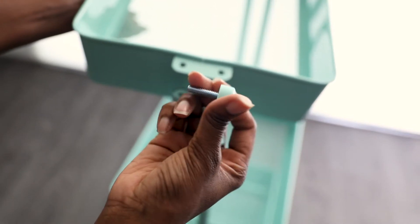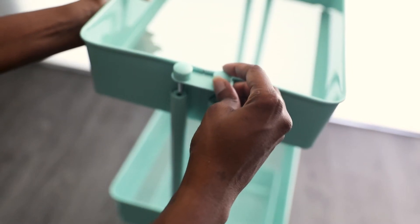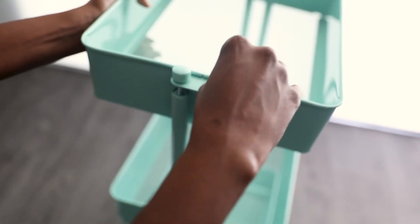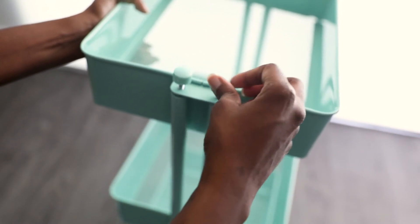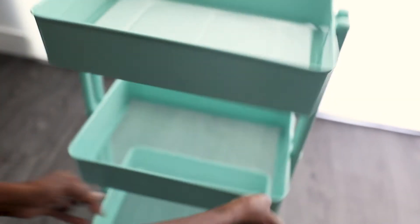Now we're going to add the last tier and also use the connecting knobs — we're just going to screw these bad boys in. Oh my god, we are like 85% done! Look at us, we did it — it's so cute!